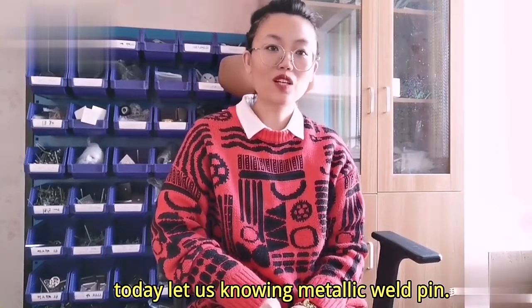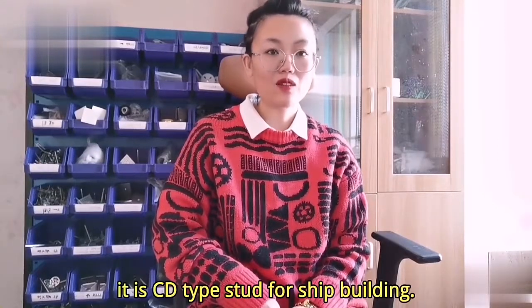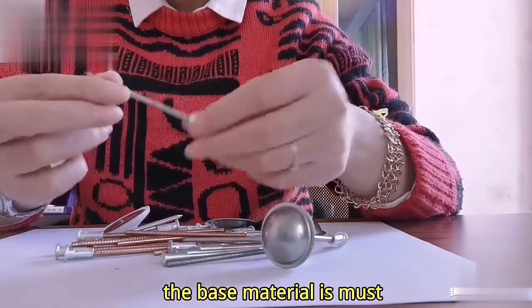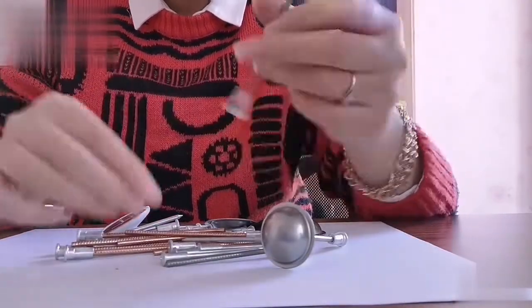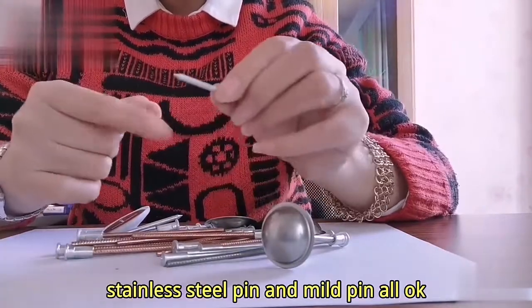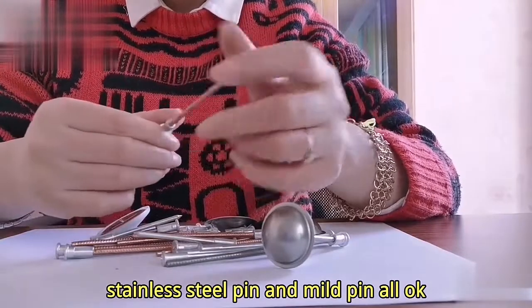Today let us know you metallic weld pin. It is city type style for ship building. The base material is must. Choose hardness aluminum alloy. Stainless steel pin and mild pin all ok.